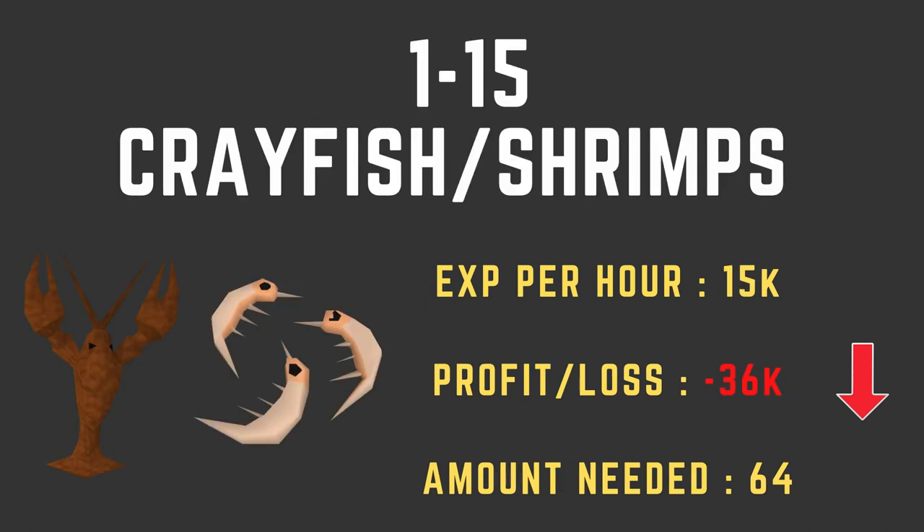Now we're going to go over the method I recommend for getting 99 cooking. I tried to use the fastest methods that wouldn't lose an overwhelming amount of money. Using these methods, you should come out either profiting a little bit or breaking even, depending on which options you use. It's a pretty straightforward layout.